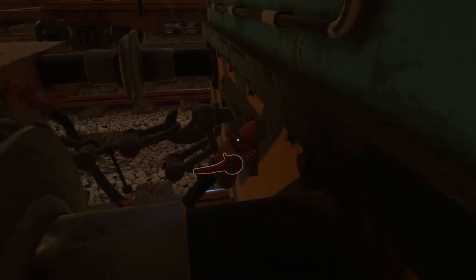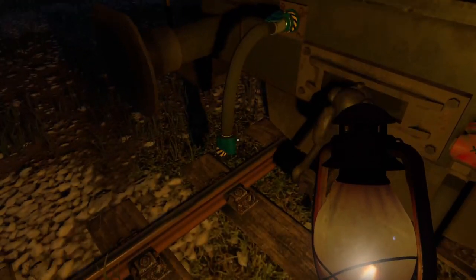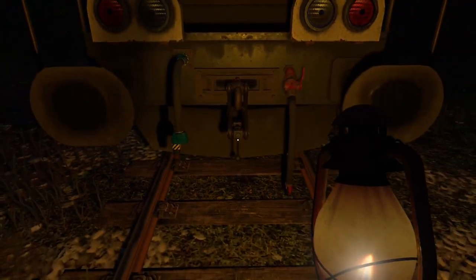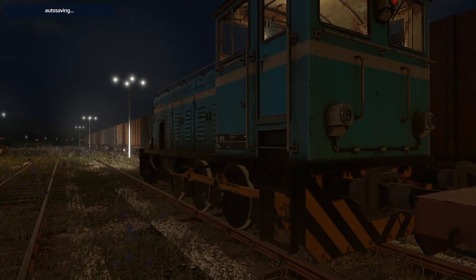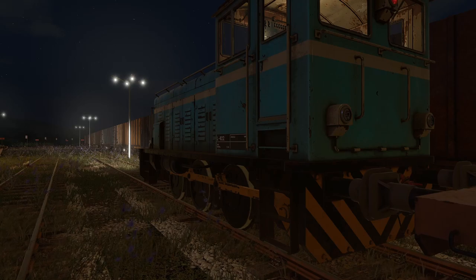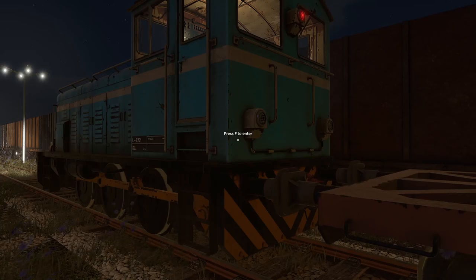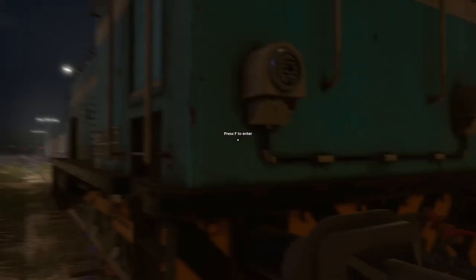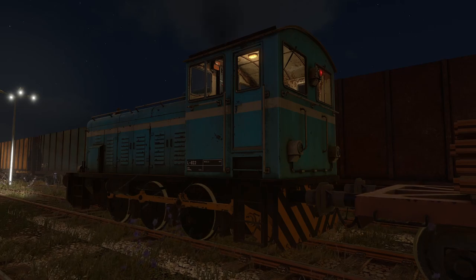You'll notice there is no MU cable on this locomotive. Usually on diesels you'll see a blue MU cable. That's because this is a manual transmission locomotive — you have to operate the gears manually, and there's no way to do it from a different cab since it's directly interacting gears with the drive shaft. So there is no MU cable. Keep that in mind: you can only really run one of these at a time, unless you get really creative and jump between two cabs.